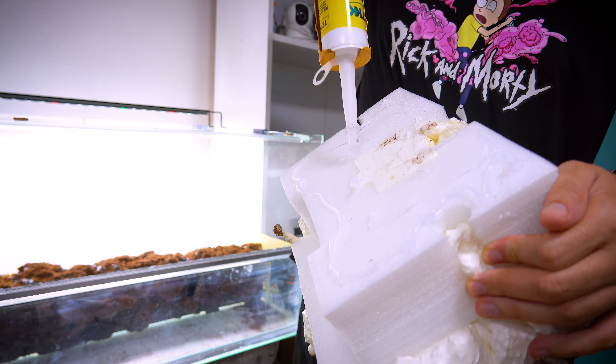I added sand after filling the paludarium with water. The sand was thoroughly washed before being placed inside. This time, I'm using a mesh to prevent dirt from entering the clay balls. Although it's not ideal, it should do the job.